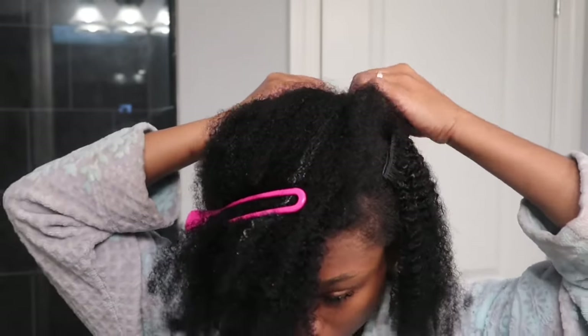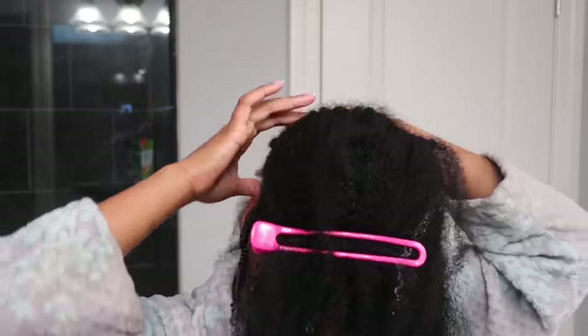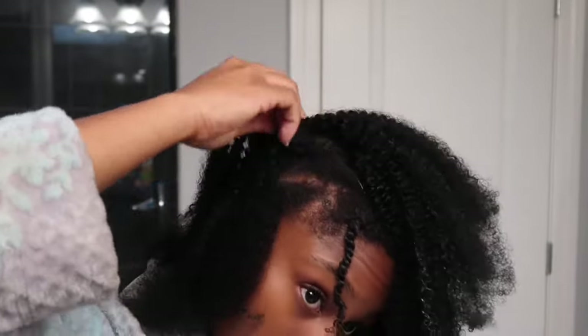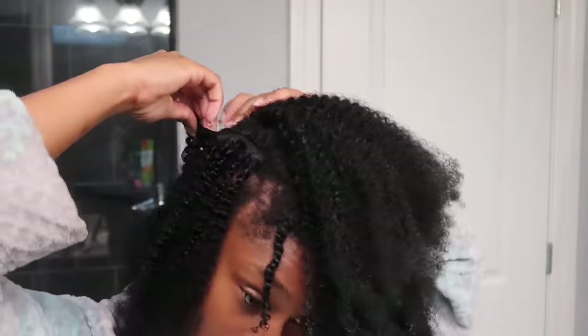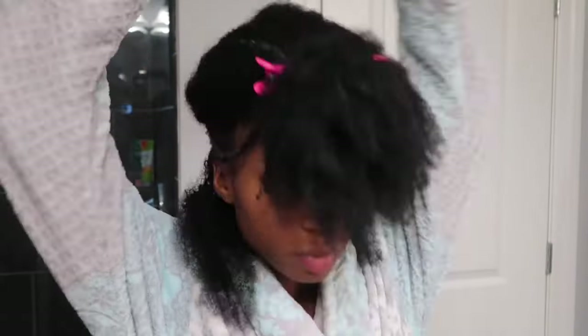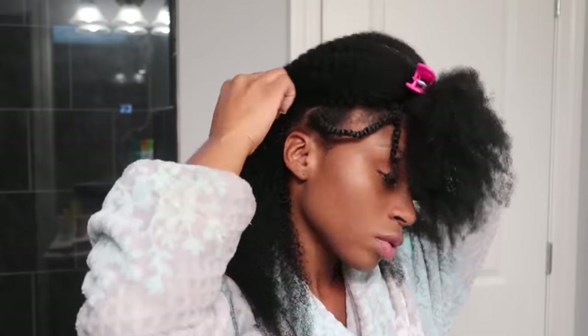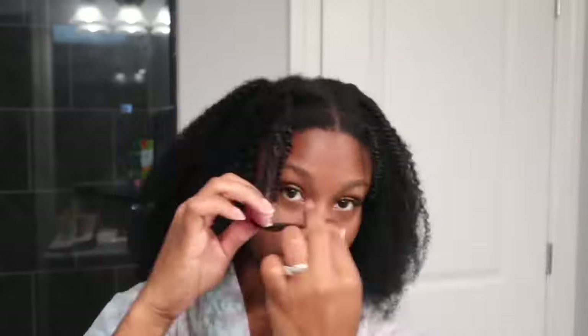The bundle comes with different length clip-ins — some are longer, some are medium, and some are small. You'll just have to measure it out before you put it in, eyeball it, and see where you want each length to go. Overall it's pretty easy — where you stop with one, you can just pick up with another length. I don't recommend cutting them because it creates more shedding, but definitely do what works for you. In this process I recommend taking out your banana clip or whatever is holding your hair just to see if you like the way the hair falls. If you're satisfied and don't want to add any more, go ahead and take down that leave-out so you can blend your hair.